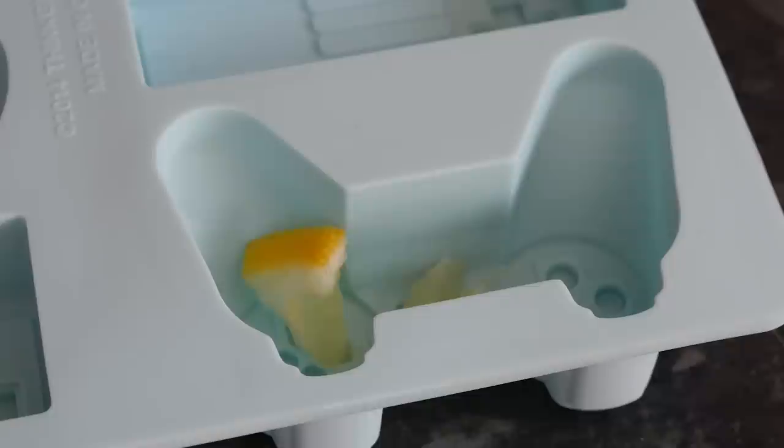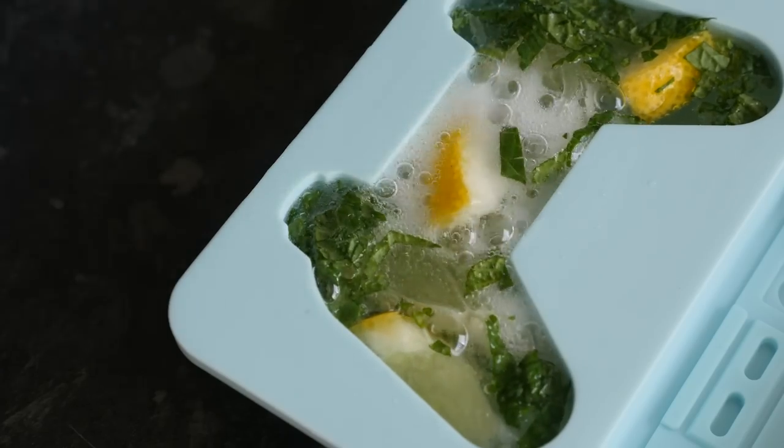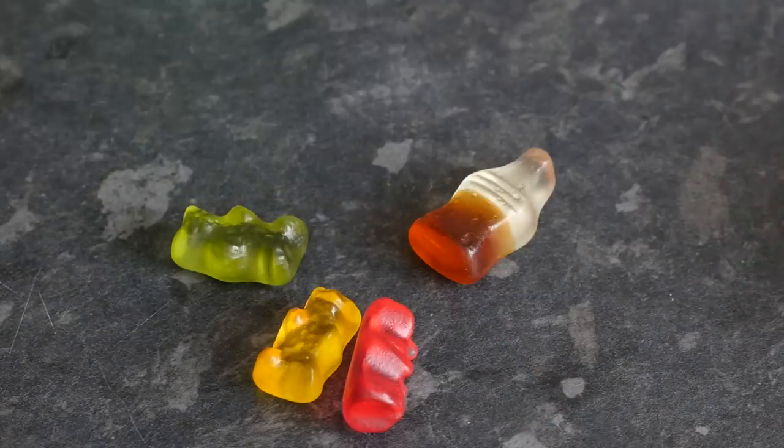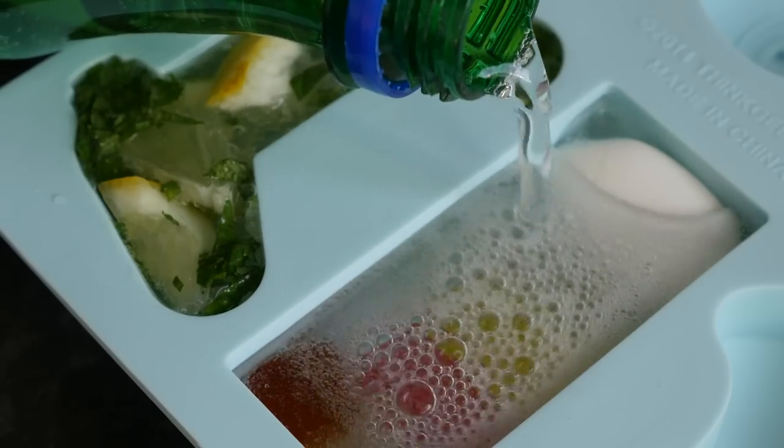I started with a nice lemon and lime ice lolly themed one that combined Sprite with lemon and lime chunks and some fresh mint — that was looking good, I was excited about that one. Then I went for a gummy combination using some Haribo mix: the egg, some gummy bears, and a coke bottle, put into a mould with some Sprite.